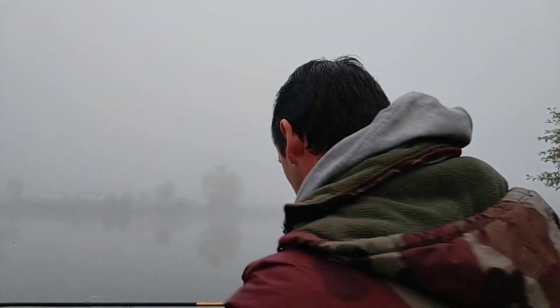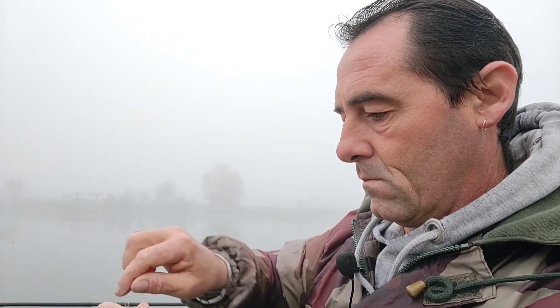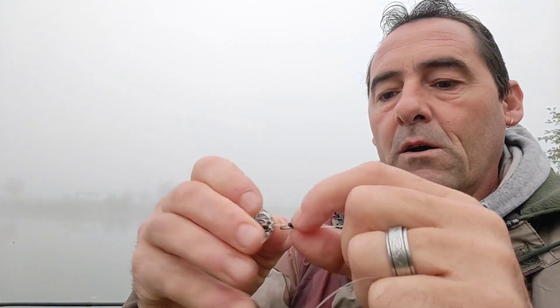Ça y est, il est rempli de chênevis, donc il ne me reste plus qu'à le mettre sur mon cheveu. Donc avec une aiguille, on va monter ça sur le cheveu — petit montage au cheveu, comme je vous ai dit. Voilà, on a un petit saut de flotte pour bien venir bloquer tout ça, pour éviter bien sûr de le perdre au jeté.